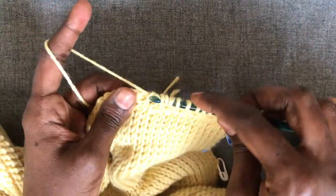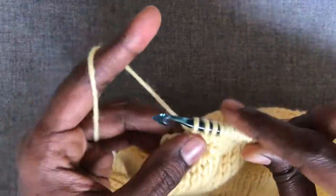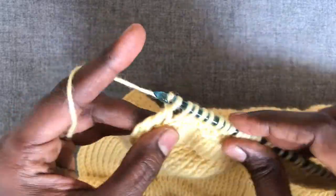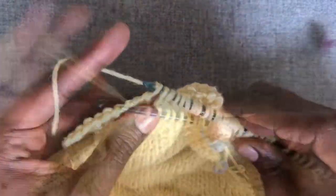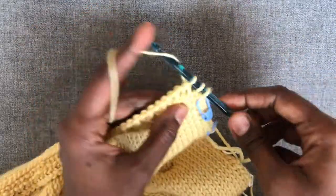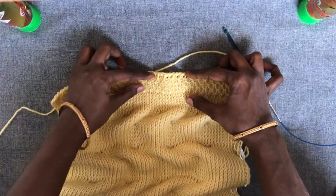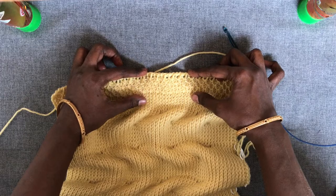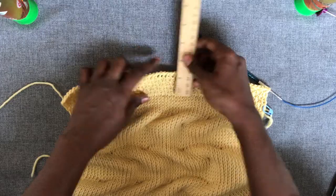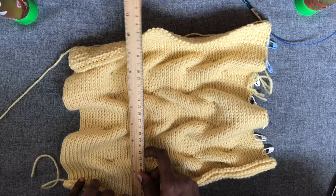These two rows form the stitch repeat for the honeycomb stitch pattern, so keep repeating them as required. I'll continue working the honeycomb stitch pattern until it measures one inch, which is what I require for the borders. I've worked five rows of the honeycomb stitch pattern, which measures a little more than an inch — after binding off that last row it will become an inch.